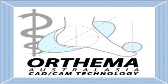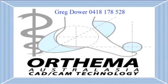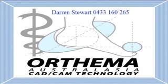For all the details on the latest range of Orthema products, visit Orthema Australasia at orthema.com.au or call Greg Dower on 0418 178 528 or Darren Stewart on 0433 160 265.